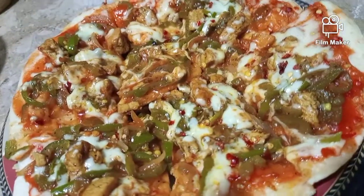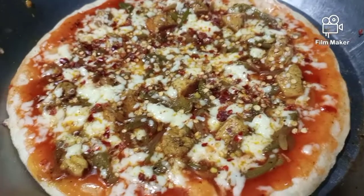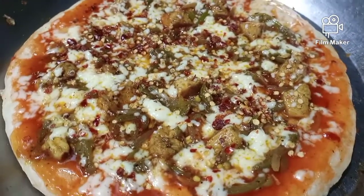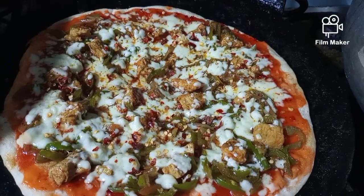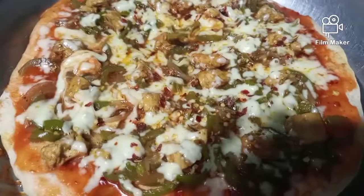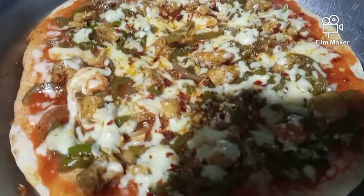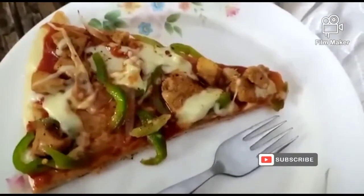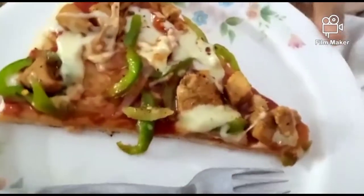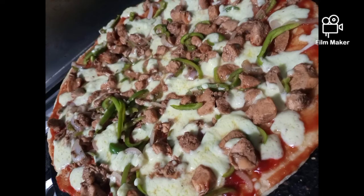Spread the mozzarella cheese on top and also sprinkle chili flakes and oregano. So guys, this is the final look of my pizza — my family thoroughly enjoyed it and I would like to share it with you. If you like it, give me a thumbs up, subscribe, and share my recipe as well. It's an appreciation for me — till then, take care, thank you!